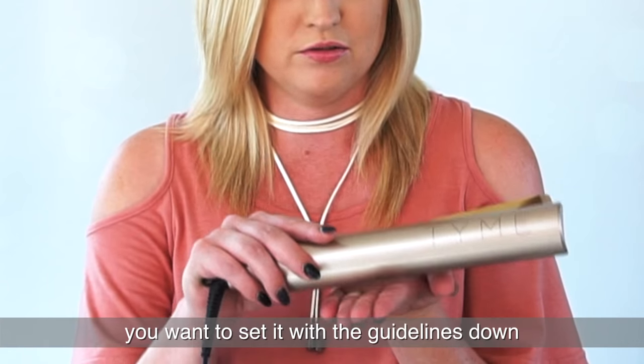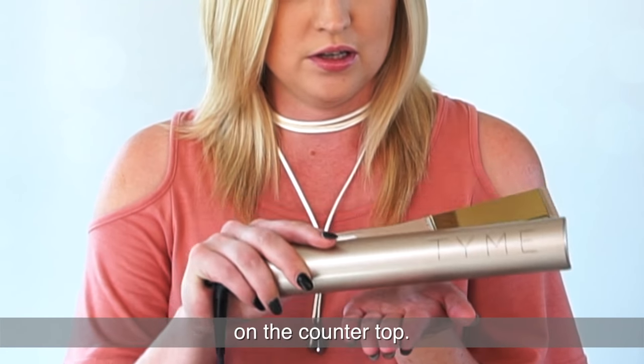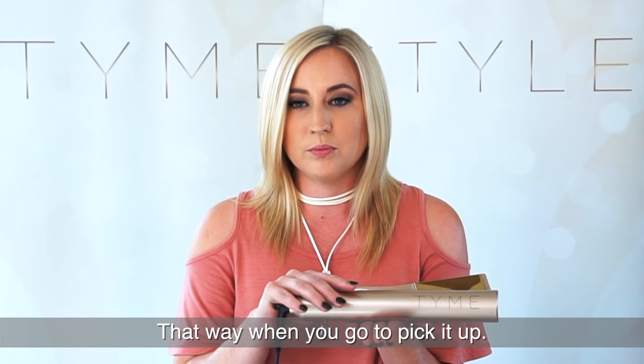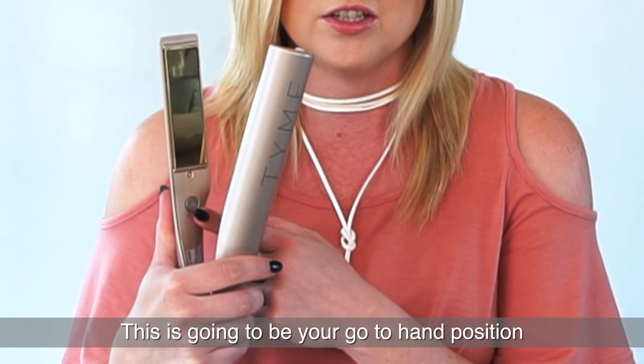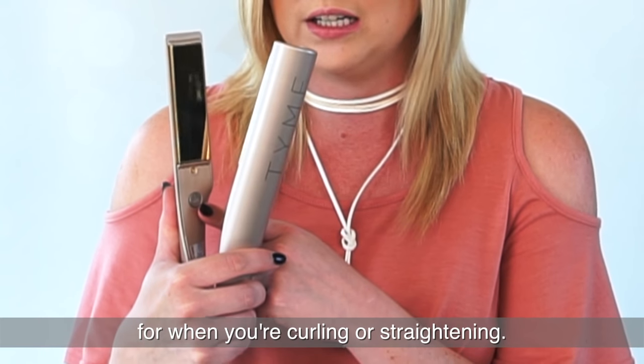Whenever you set your iron down, you want to set it with the guidelines down on the countertop. That way when you go to pick it up, your thumb is automatically behind the blue light. This is going to be your go-to hand position for when you're curling or straightening.